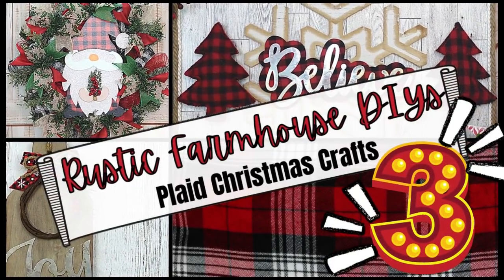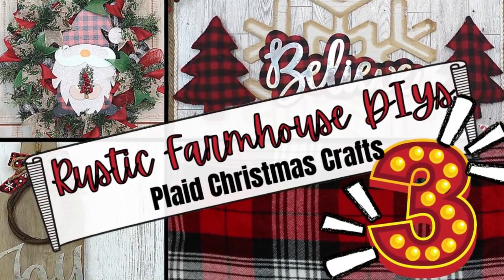Today I have three rustic farmhouse DIYs. They are plaid. Keep watching. I'm Brandy and this is Making It My Own.